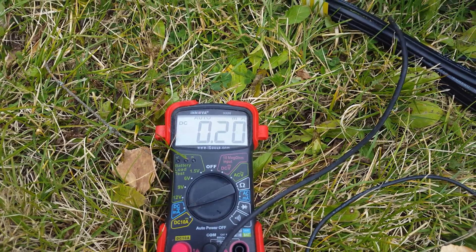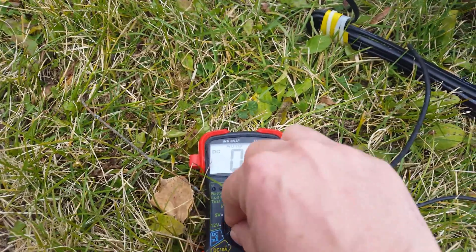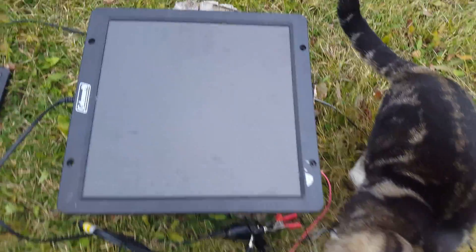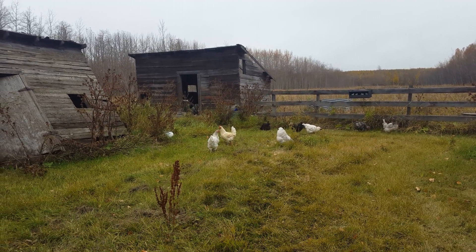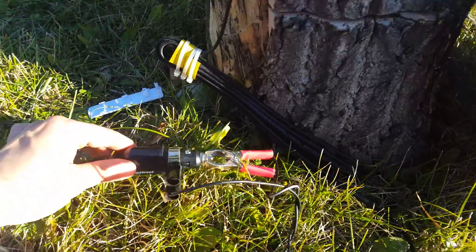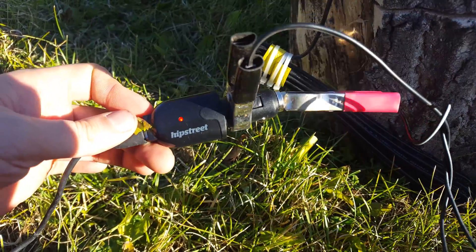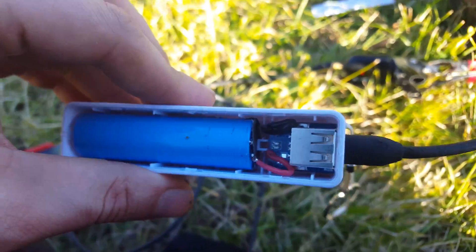Yeah, that current's pretty low - barely run an LED with that. It's pretty cloudy though, I can't even see a trace of the sun. So just use your solar panel, hook up your positive and your negative lead to your 12-volt to 5-volt conversion, and hook that up to your phone or your little battery pack and you're good to go.